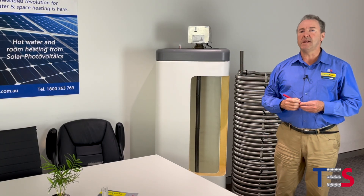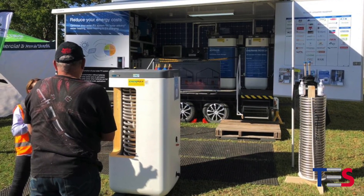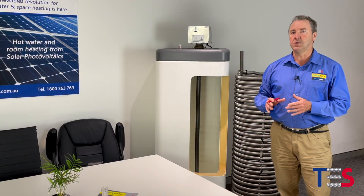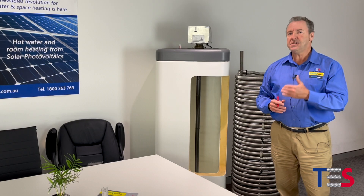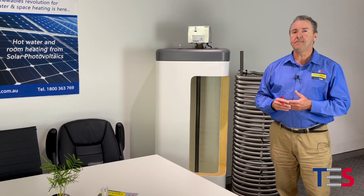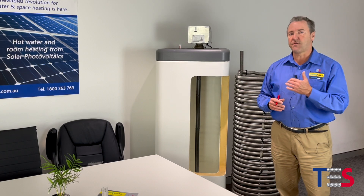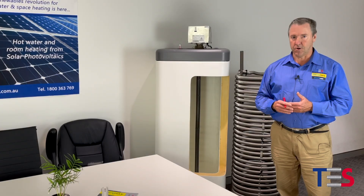Recently we've been exhibiting extensively throughout regional Australia and have seen enormous interest in off-grid energy supply and off-grid technology and how it relates to our plant and equipment. Today's session is going to cover how the ROSC20 works relative to solar PV and heating water, some of the advantages and benefits of the system, particularly relating to function, installation and operation. Thanks very much for joining us.